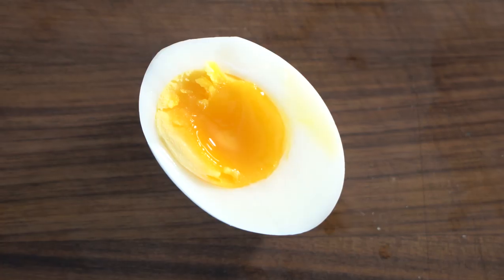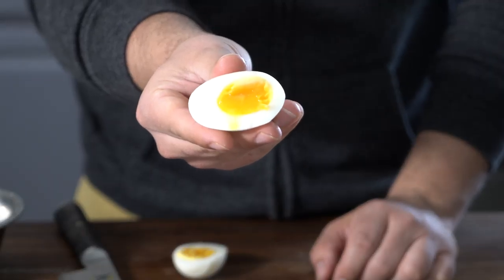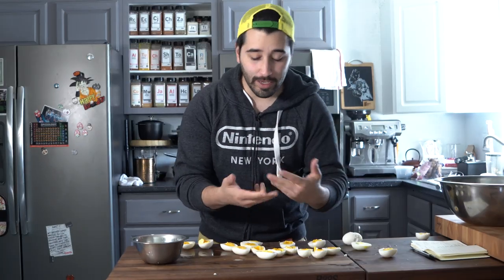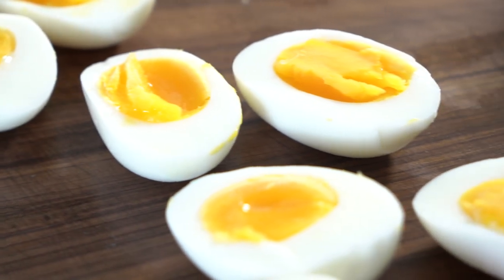That's how the yolk should look — it should be a deep yellow, there should be no gray ring around it. Always make sure to set your timer so your eggs come out perfect looking like this. All my eggs are cut in half, and now I'm just going to remove the yolk from the inside.